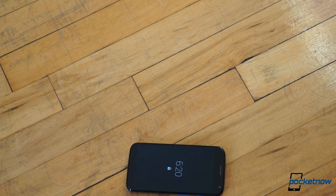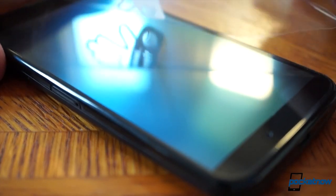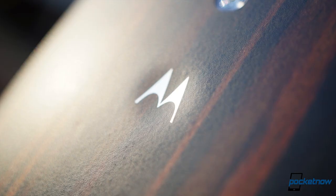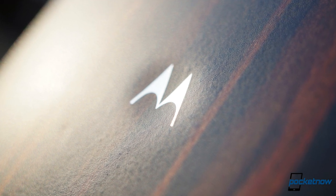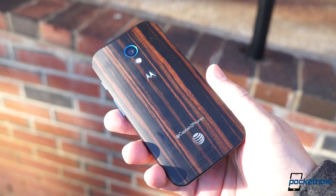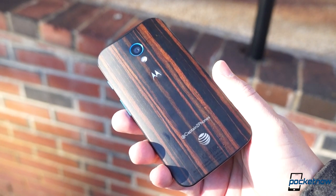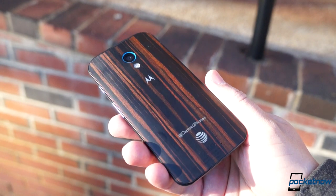But even before all that, I noticed something peculiar about the Ebony Moto X's finish right out of the box. The device had an interesting mottled layer sitting atop the wood grain, which I took to be a water-resistant sealant. It's this finish that highlights moisture when the device is wet, and when you're handling it with sweaty or greasy hands, it really shows up. But it's not as bad as a glass-backed device.